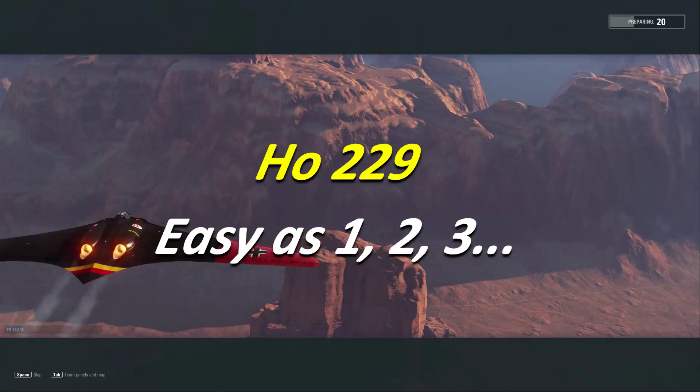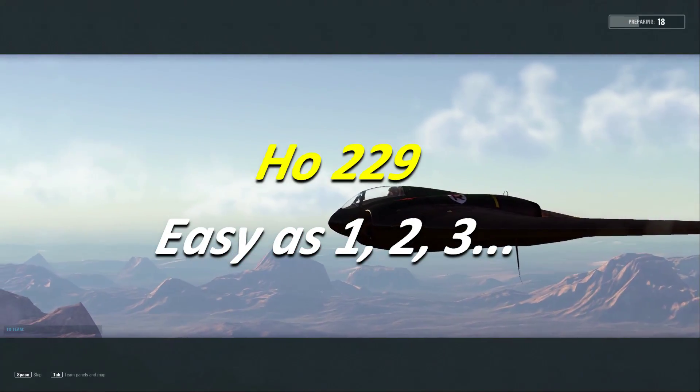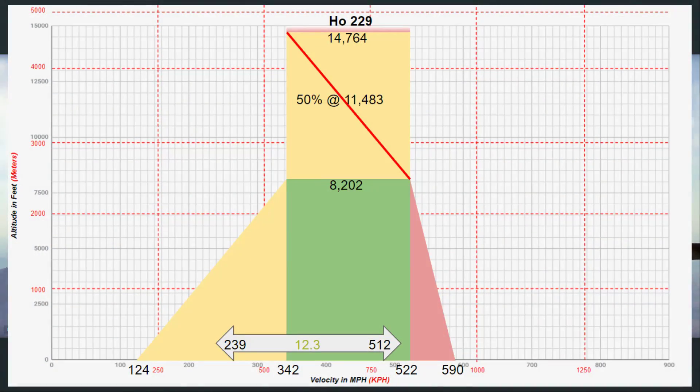Hey guys, VBaD here with another V-Plays. I know we already posted a video of Flight Night Friday with this aircraft, but I was still getting my feet under me with this really interesting and very unique aircraft.